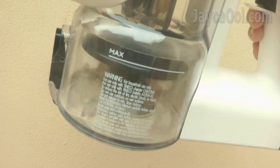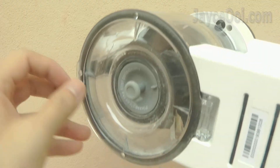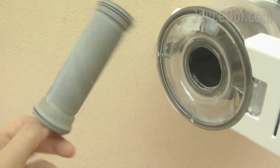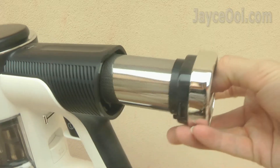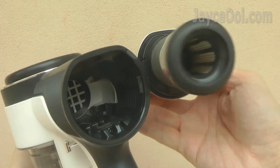Enjoy cleaner air with the 4-stage full seal filtration system. There is a microfibre pre-filter before the motor and a HEPA filter after that. Rest assured you won't get secondary pollution as 99.99% of dirt will be filtered out effectively.